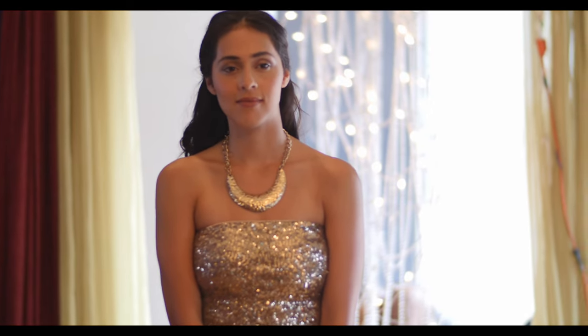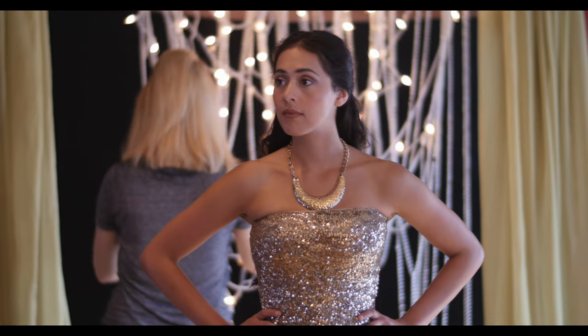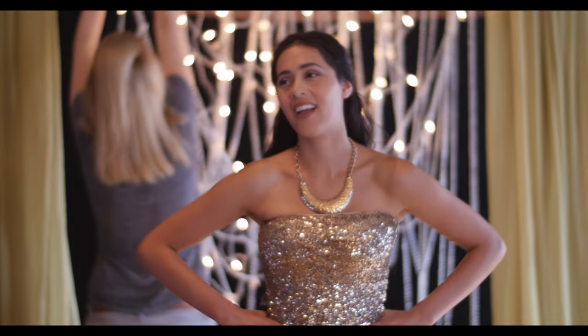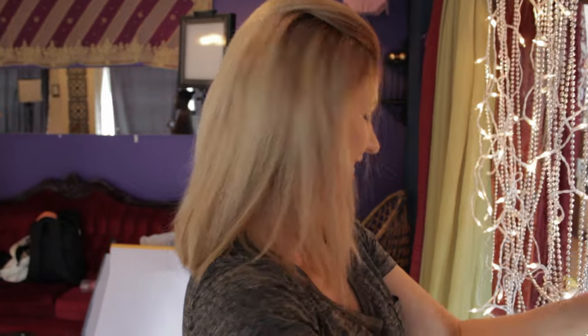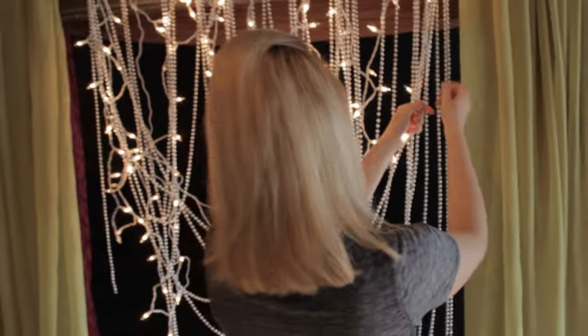We mainly just framed that door behind Diana where we hung those Christmas lights. The room on the other side of that door has huge windows that let in a lot of daylight, and to make those lights stand out in the shot, I first covered that door with black fabric. Then Isabella tried to evenly spread out the few Christmas lights and those shiny beads we had available. Both of these props cost us around $15 in total.